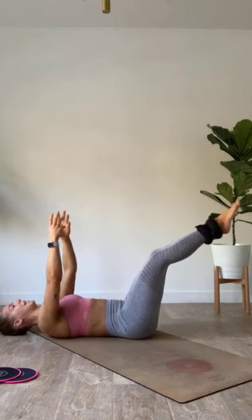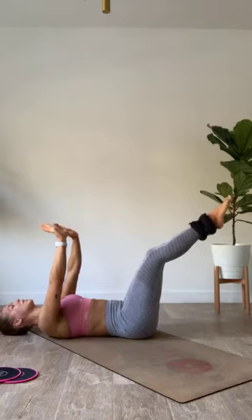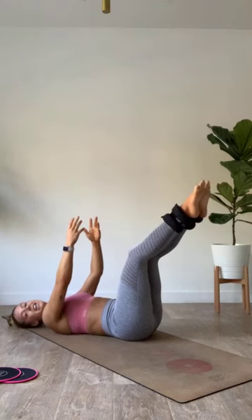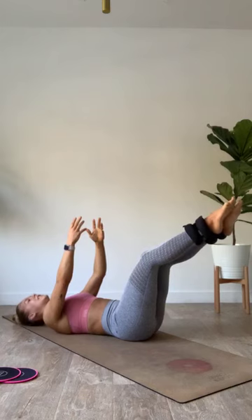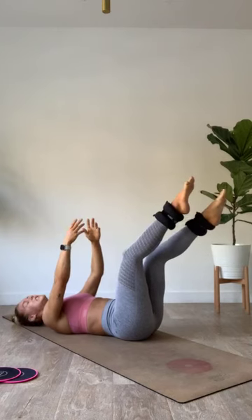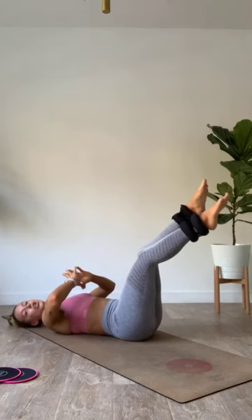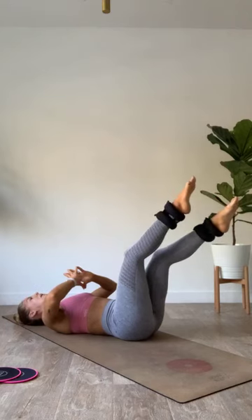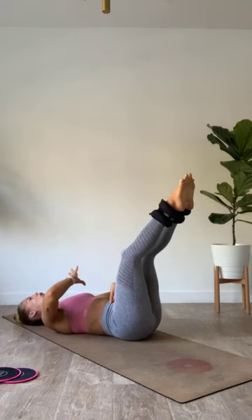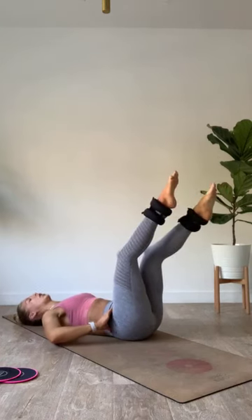Hold that table top. We're going into little one-inch pulses, taking one leg at a time. Take your left foot down an inch, bring your right foot to meet it, take your left foot up an inch, bring your right foot to meet it. Every time you're alternating which leg leads the way. Feel those abs start to shake, breathe into it.